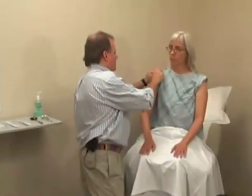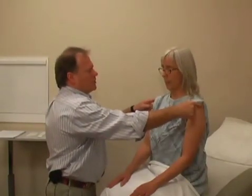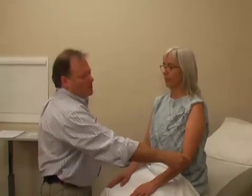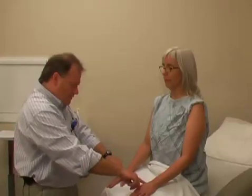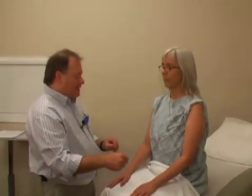Next we move to the sensory examination, starting with light touch. I adjust the gown to ensure exposure of the areas I want to check, then ask Mary to close her eyes. I lightly touch parts of her skin and ask her to tell me if it feels the same or different on the two sides. I check the top of the shoulder — C4; the lateral elbow — C5; the thumb — C6; the middle finger — C7; the small finger — C8; and the medial elbow — which continues the dermatomal assessment.